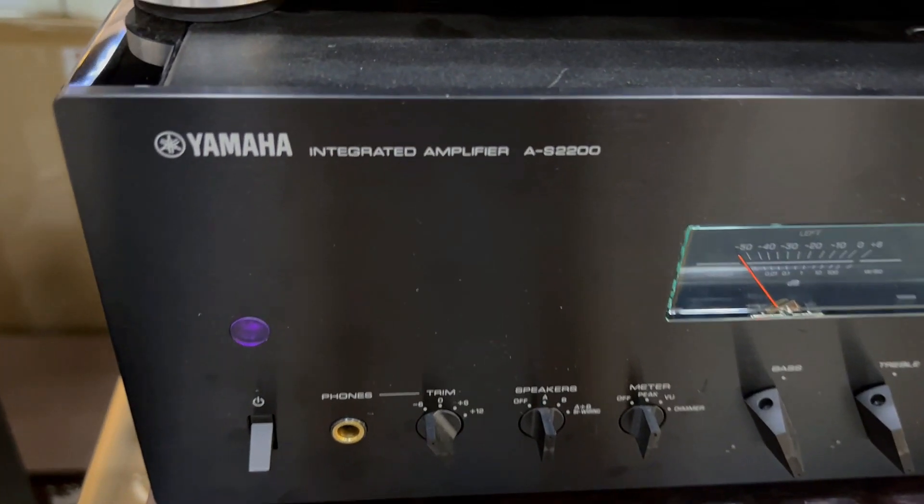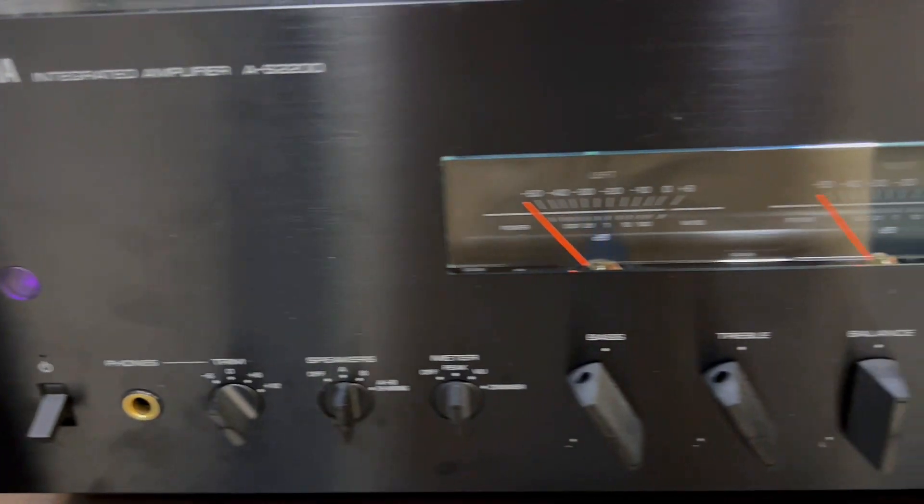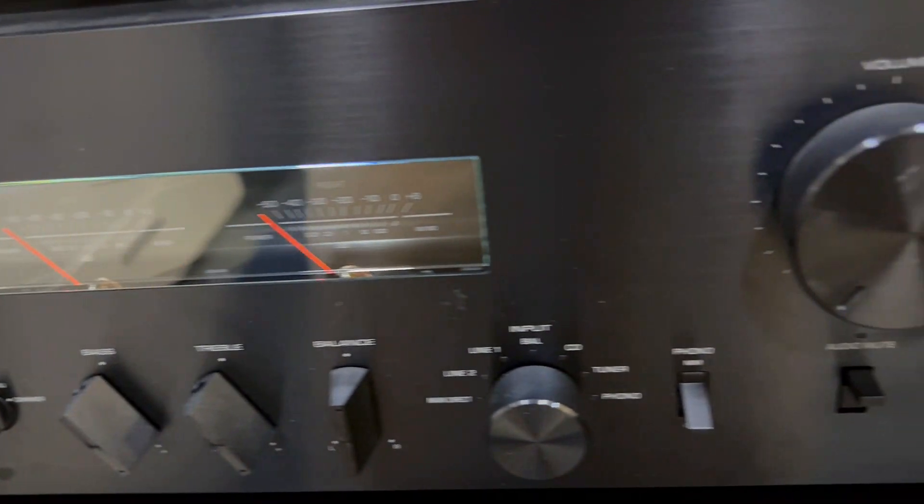Everyone's getting the Yamaha AS2200, but is it really worth it? Here are three things you need to know about this audio masterpiece.